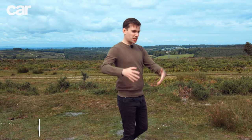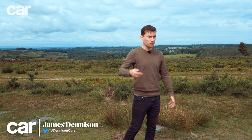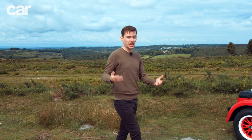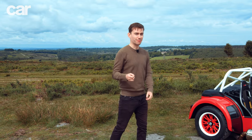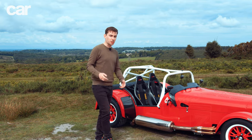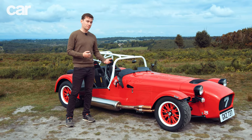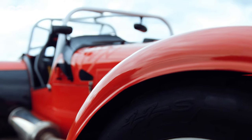Today's sports cars: they're too wide, they're too heavy, they're too complicated, and they are way, way too powerful. These are complaints we hear a lot, and with the onset of EVs, it doesn't look like it's going to change any time soon. However, there are still some car manufacturers that do things a little bit differently.